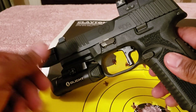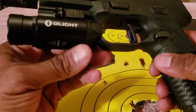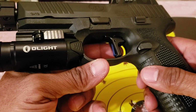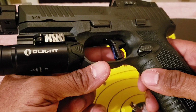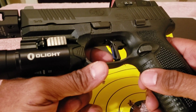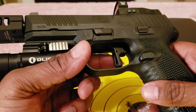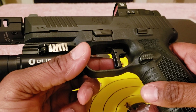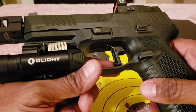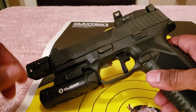I want to thank Apex, and also thank them for something else. They've been running what they call the Blue Line series — when you purchase this particular trigger, they donate a portion of the proceeds to fallen police officers' families, or children trying to get into college who need extra help. Through all the sales, Apex has accumulated about $150,000 for that cause. Last week was Police Week, so that really resonated with me.